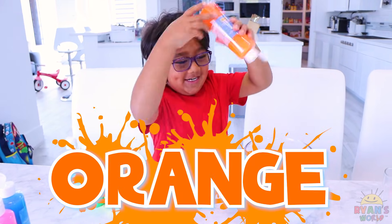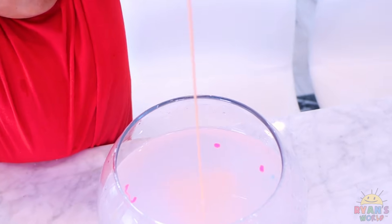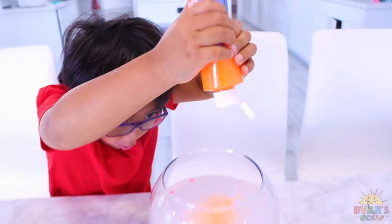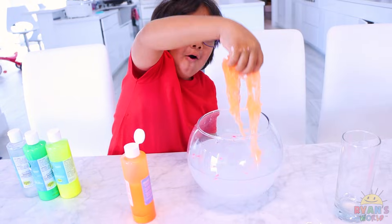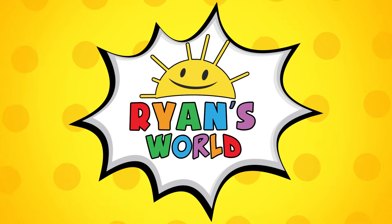Now we're gonna do orange. Ooooooorange! Whoa! There's so many! Welcome to Ryan's World!